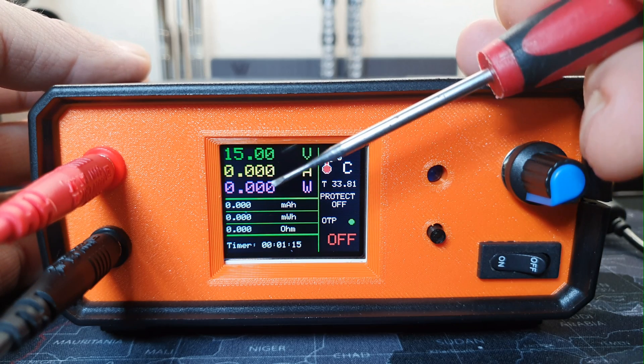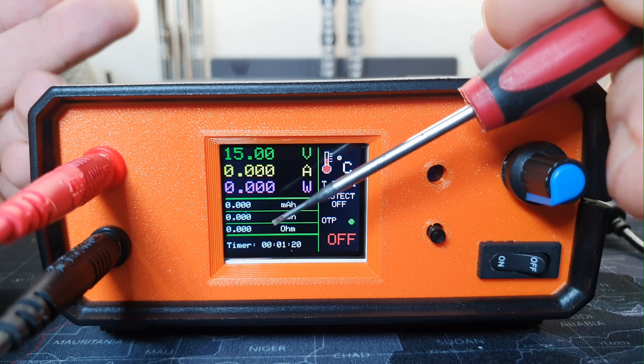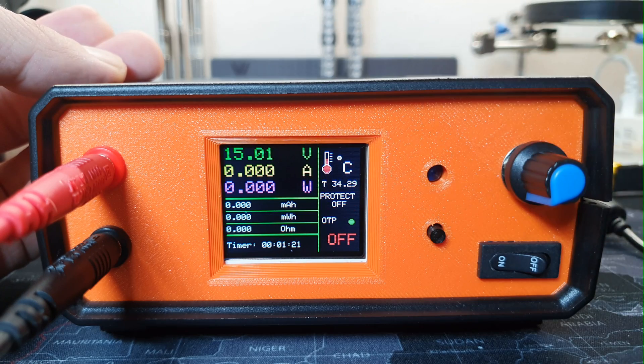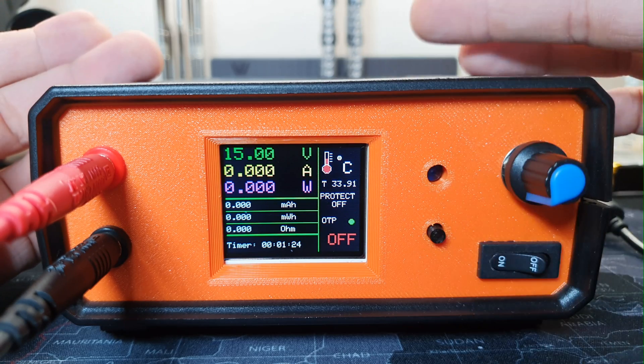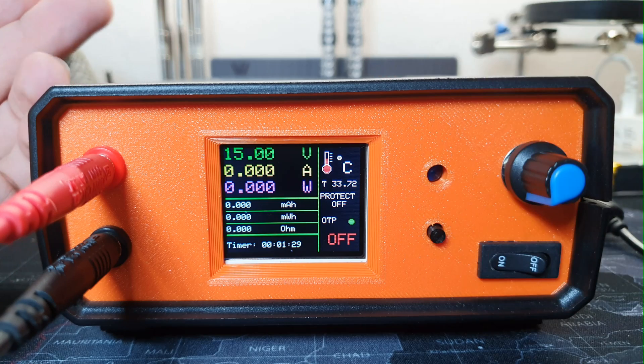The timer will start when we power up the electronic load, not when we connect the load itself. In the future, maybe I will update the code and change that, so the timer will start when we connect the load and stop when we disconnect it.